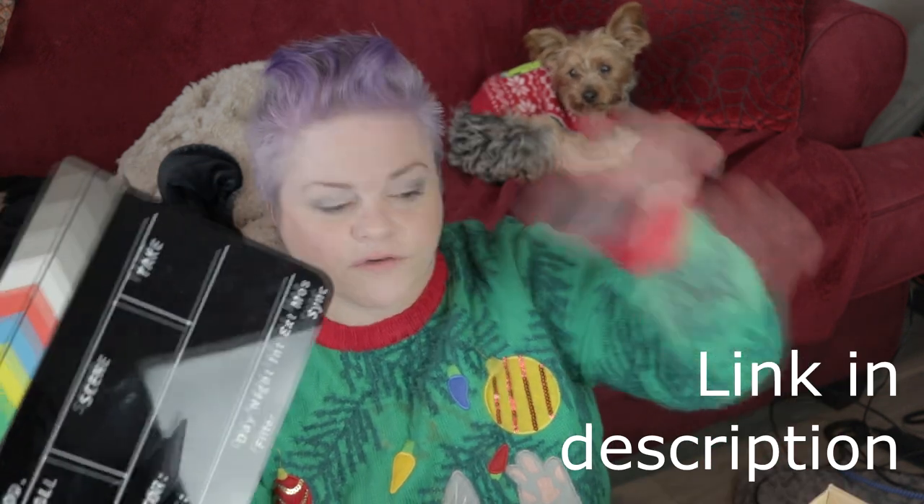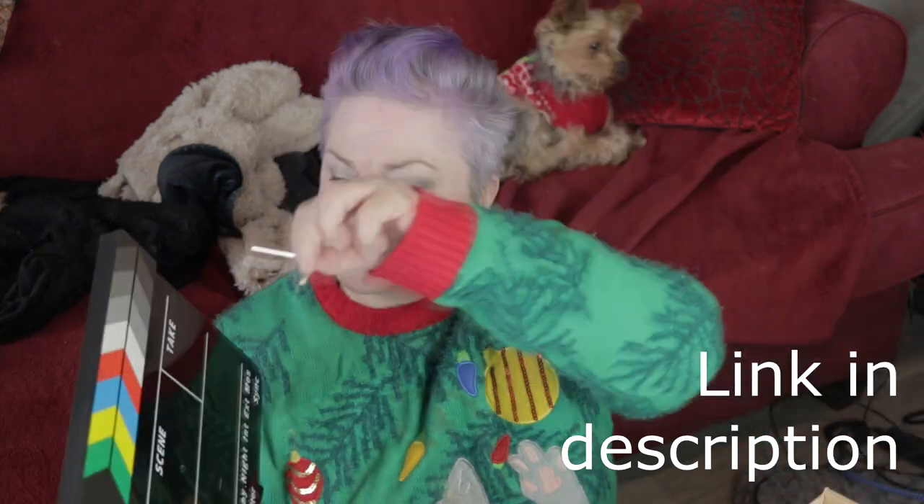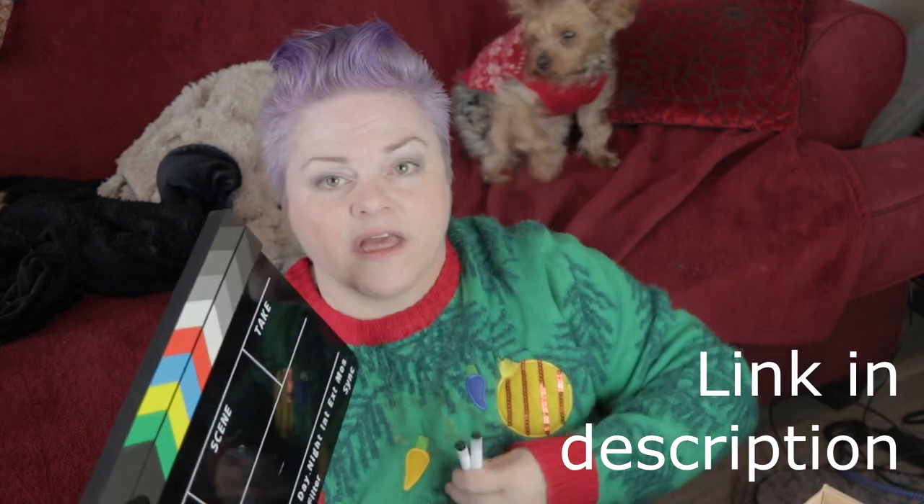It comes with a felt eraser, a cleaning cloth, an Allen wrench if you need to tighten or loosen anything, and then two chalk markers.